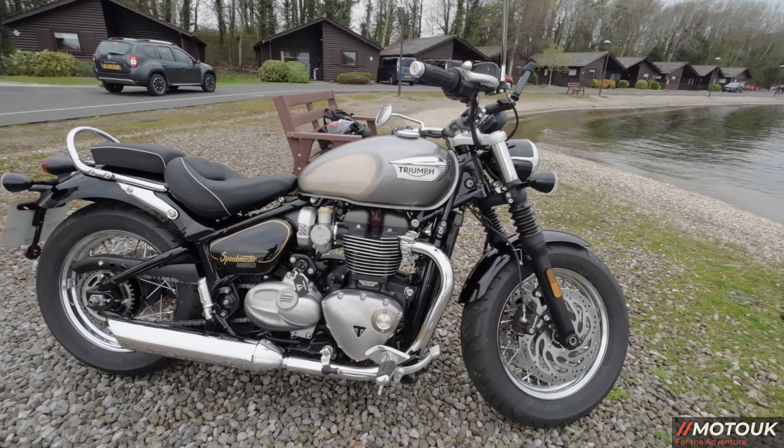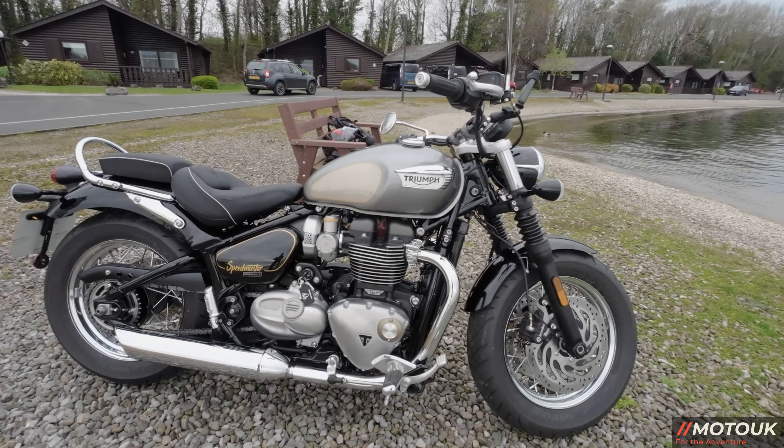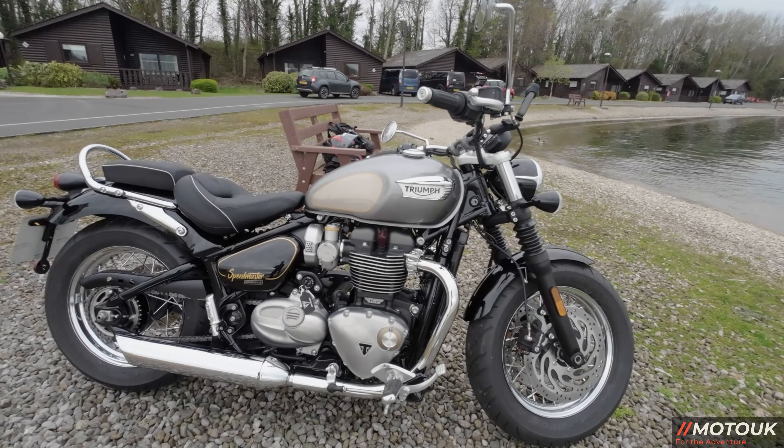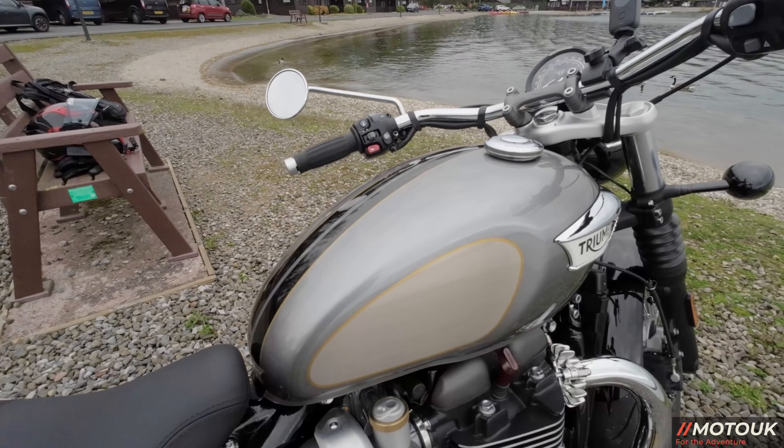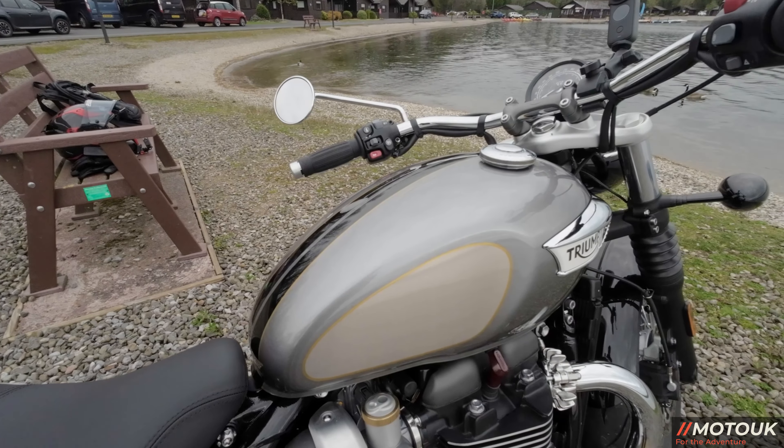So you've got an £800 difference, and that's for the Gold Line hand-painted scheme. On the tank you've got the hand-painted gold line with black and silver ice, and then you've got the black side casings with the gold line and Speedmaster branding.